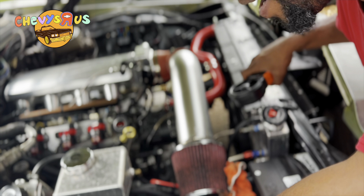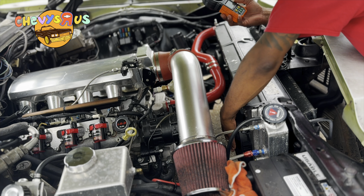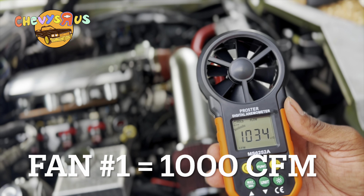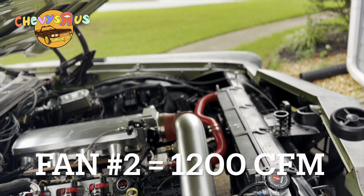We've got to wait until the engine reaches operating temperature so the fans cut on. Fan number one is reading about 1034 CFM, and fan number two is pulling about 1200 CFM. So you do the math — 1100 plus 1200 is only 2300 CFM total.